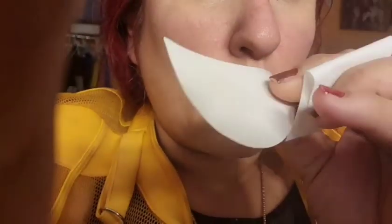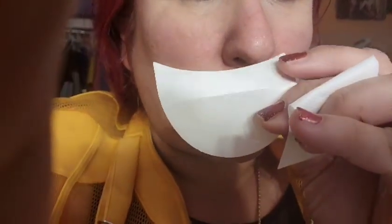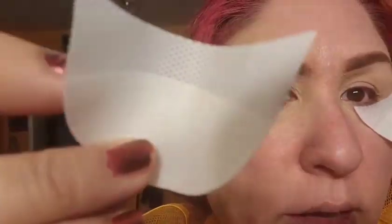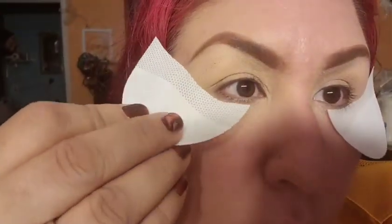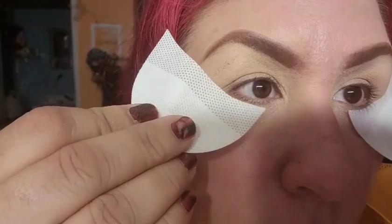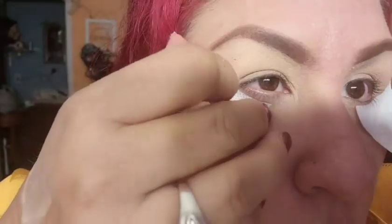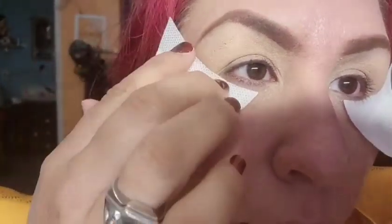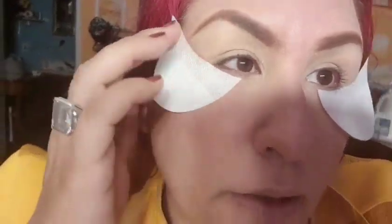You can take the whole sticker or just the top part. I already concealed, so I'm leaving the sticky side and angling it. When you're doing eyeshadow, it helps you not go past it, and when you take it off it gives you a clean cut and also guides you for your eyeliner. I like these a lot.